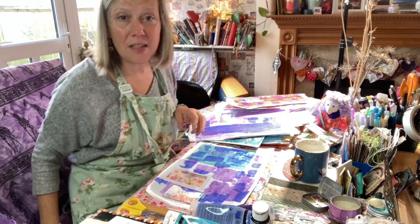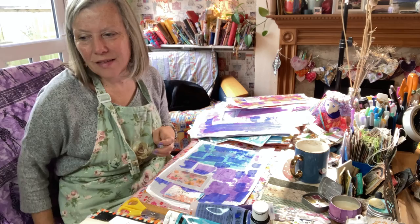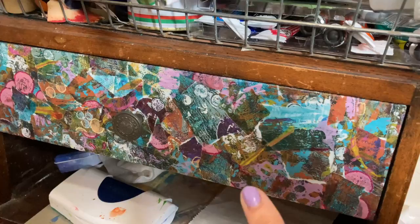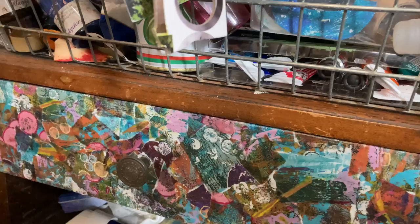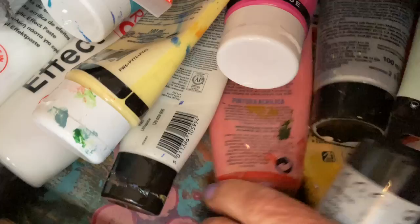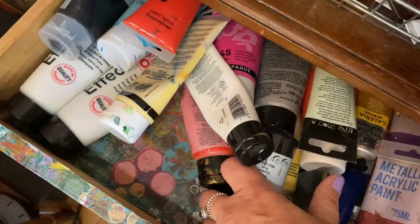Let me show you the piece of furniture I made from a little vintage drawer set that we bought from the charity shop. Here's the little cabinet - I've just decorated one drawer front and left the handle because it's so beautifully vintage. Above there's a basket full of mark making things. In the drawer there's some paint and one of the little sheets underneath as a drawer liner.